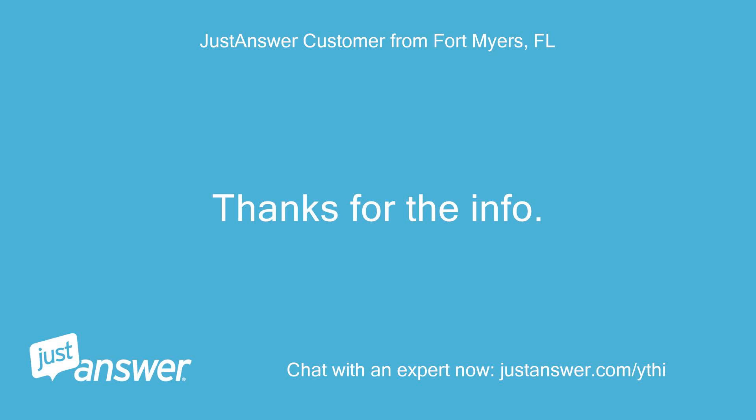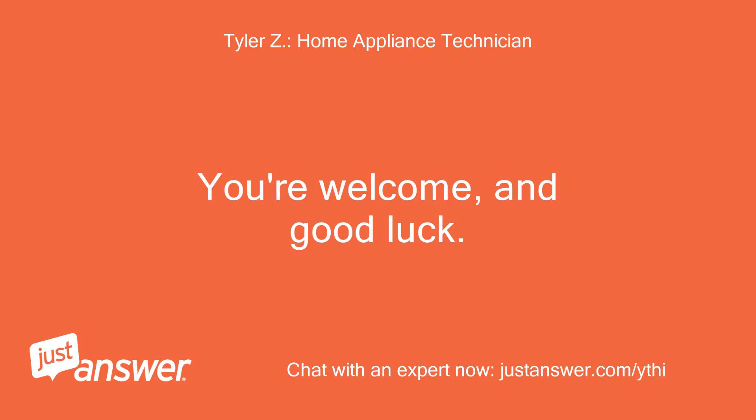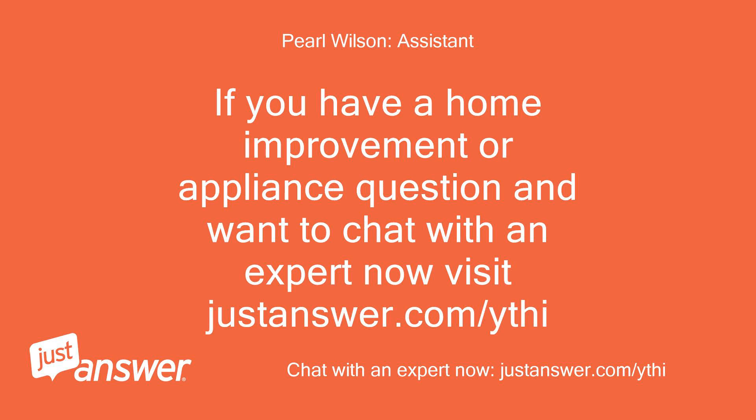Thanks for the info. You're welcome, and good luck! If you have a home improvement or appliance question and want to chat with an expert now, visit JustAnswer.com/ythi.